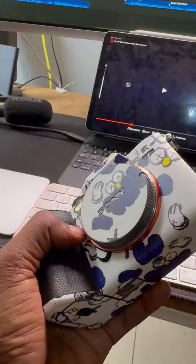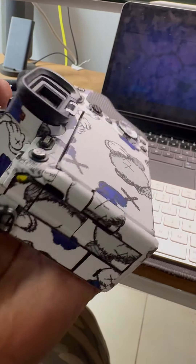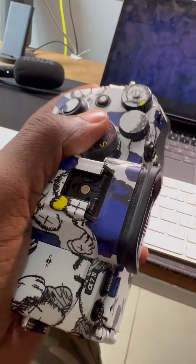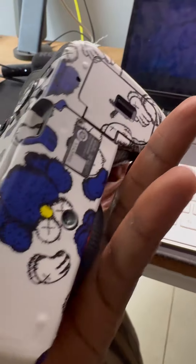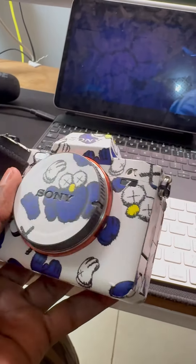All right, this is what the skin looks like after installation. It took me a very long time to install it, but I highly recommend installing a skin onto your camera. You could order one at Camera Hub — those guys should be able to get you one for your camera, whichever camera it is. So yeah, get out and get yourself a skin.